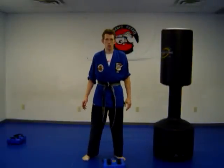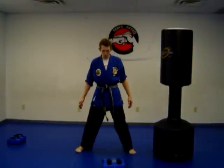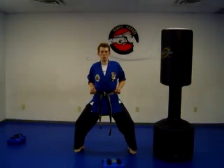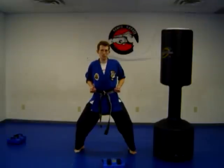The first thing I'm going to show you is Horse Stance. Take your legs shoulder width apart, bend your knees, push them out to the side, make fists — curl the fingers, then the thumb on the first two fingers, hands to the side. This is your Horse Stance. This is good for stability and balance.